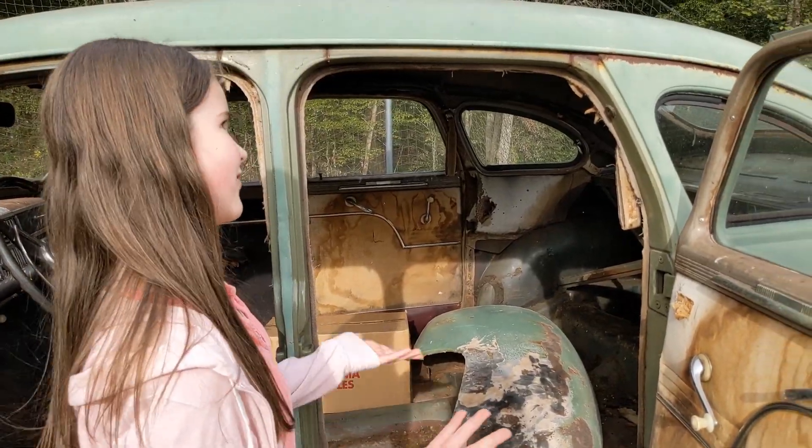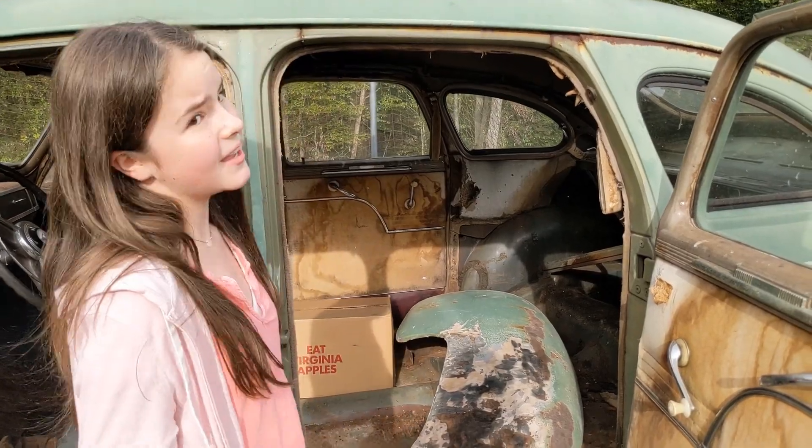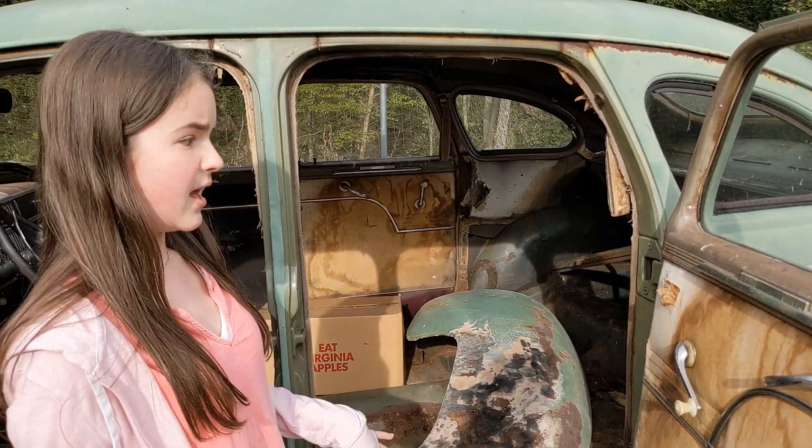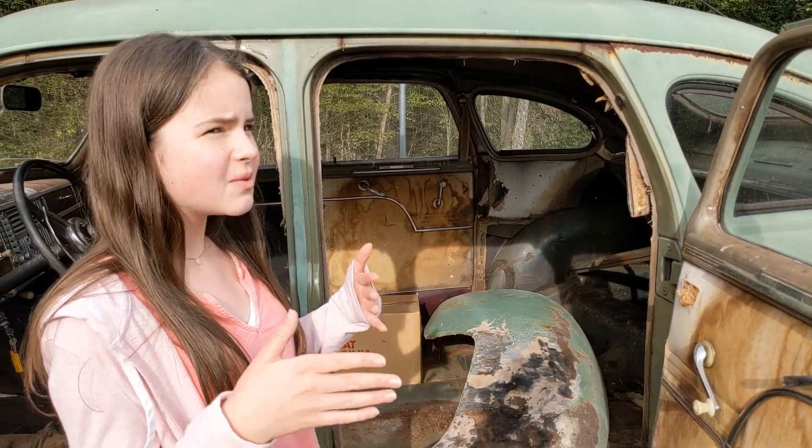I can explain why the fender is off on the right side. It got wrecked and they did a horrible job repairing it — there's all Bondo on it. So we're trying to get it off.